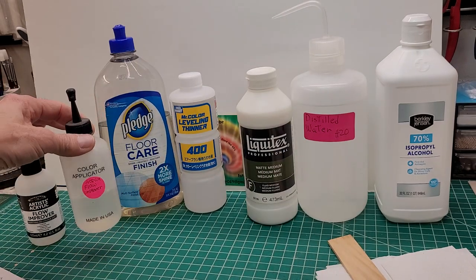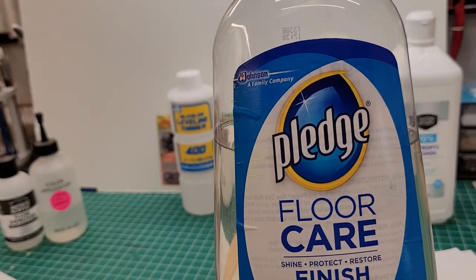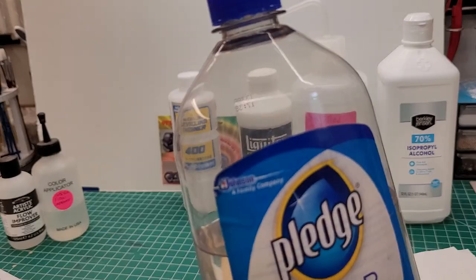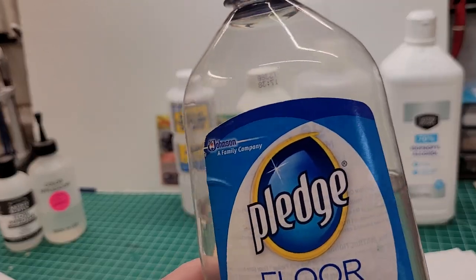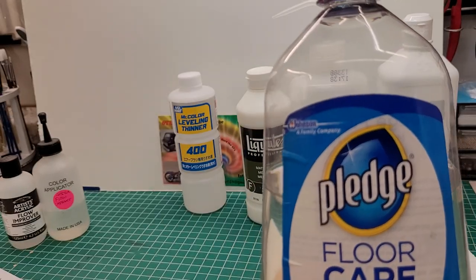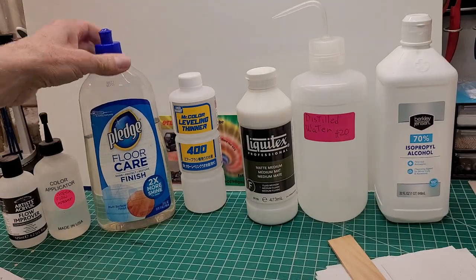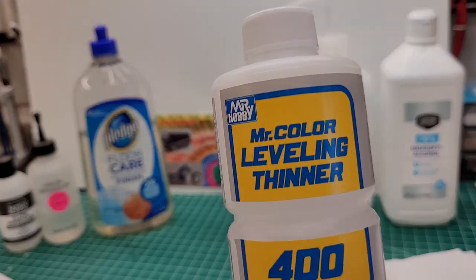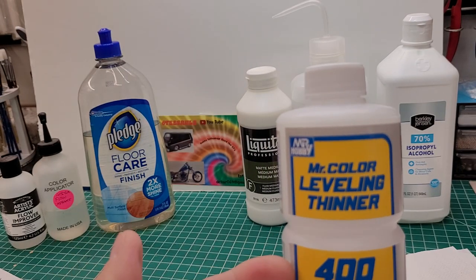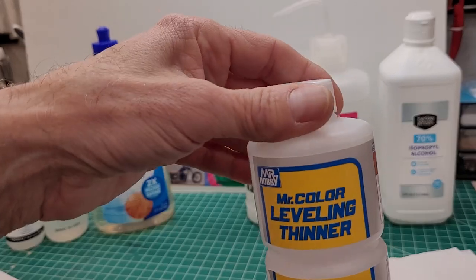Another option is this floor care pledge — it goes by different names, I don't know what they call it now, Revive or something. I've had this bottle for a couple of years and I used it on my last batch and it worked out pretty good. It's an acrylic product that levels out. Or you can use this old reliable Mr. Color leveling thinner — you can actually just add this to your craft paints, but I'm going to show you how to stretch it out and make a big batch.